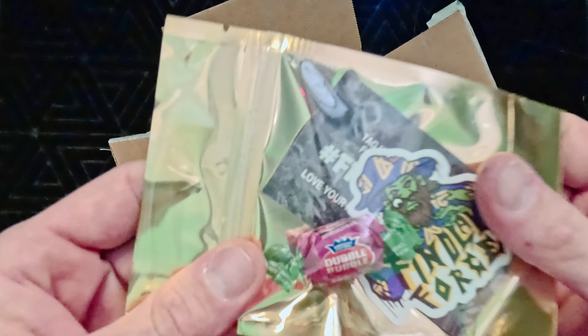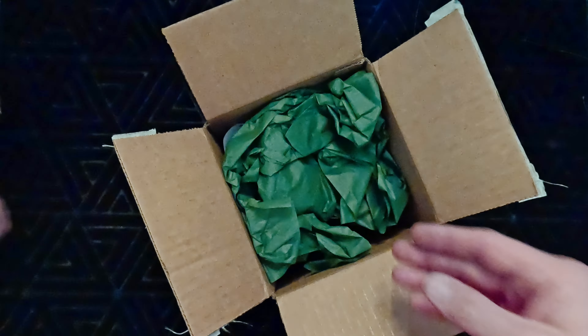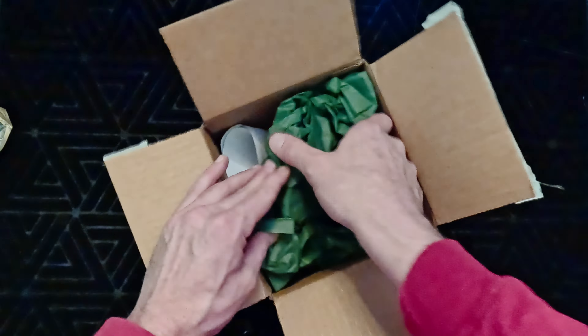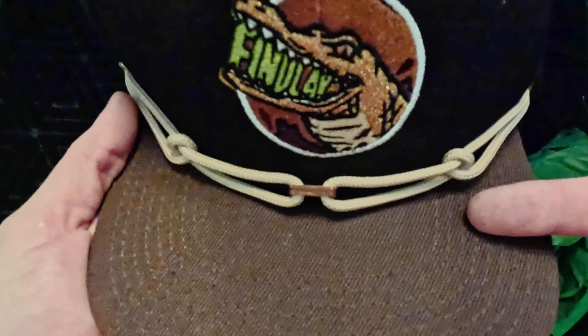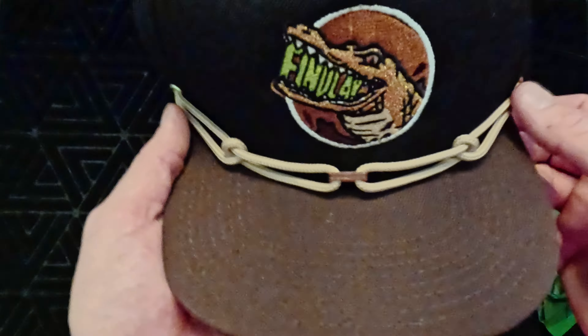Inside box two we have a bubblegum treat — watermelon flavor — and a wizard sticker that came in my pack-up video. Here are the two hats: we have this OG golden gator, and that gator is sparkly — really sweet, didn't expect that! It's black on top and brown on bottom with khaki lace. Let's go ahead and check out the other unique hat.